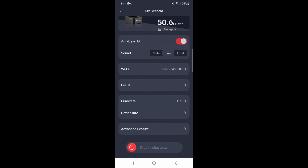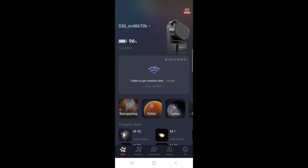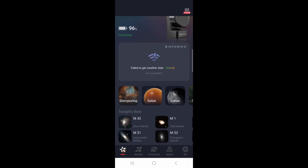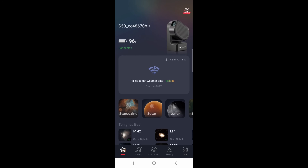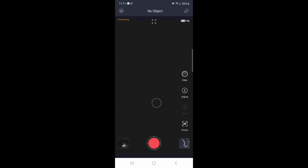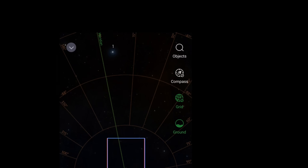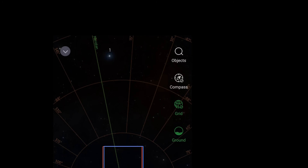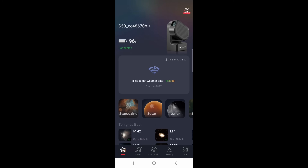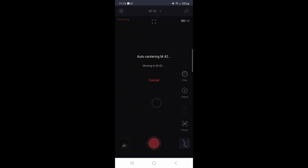We can scroll down to advanced features and turn on 'save all frames' so we can save all our light frames for stacking later. Back at the home menu, we can choose stargazing, solar, lunar, planetary, or scenery. I usually go with stargazing. At the bottom right we have the planetarium feature — tap it and it gives a map of the sky to scroll and select a target. Or go to 'objects' for tonight's best. I'm going to go for M42, the Orion Nebula, and tap 'go gazing.' Now the Seestar is going to slew right to the Orion Nebula.